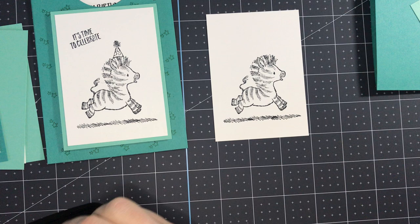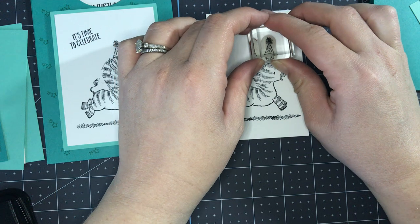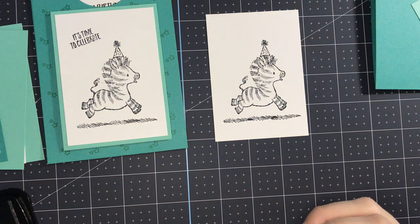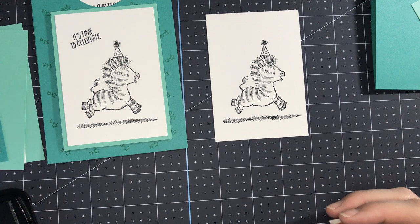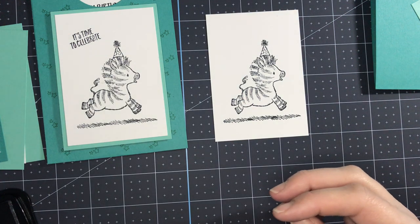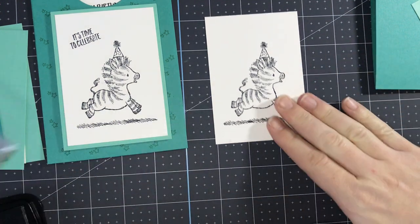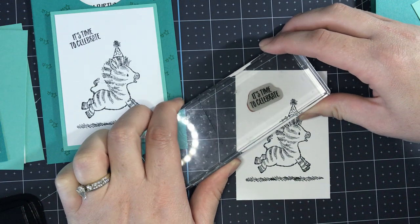I love this stamp set because it's so quick and easy. My son actually likes it a lot too — anytime he makes a card for anybody he grabs this set. As a demonstrator I do sell off my stamp sets when they retire, but this one I will not, just because it's been so loved by my son. In this little top section I actually wanted to put my sentiment kind of crooked — I liked how that looks.